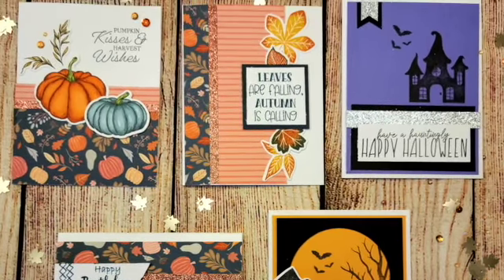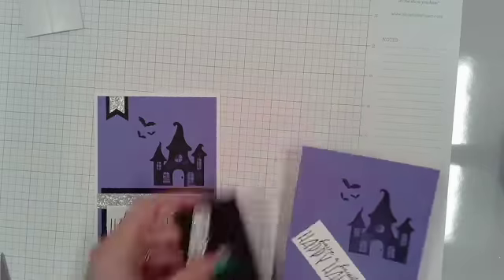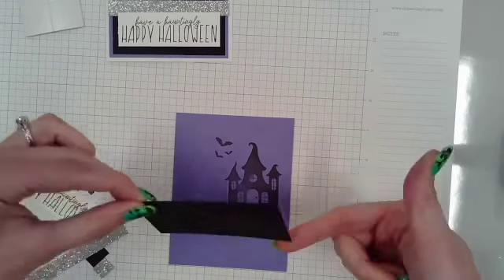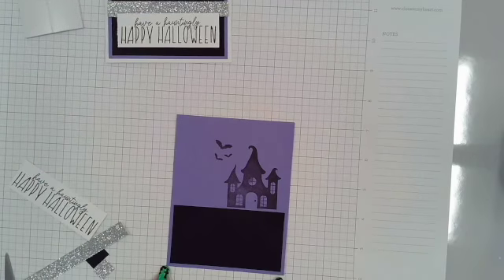Hello ladies and gentlemen, Ashley Balicki here with Make It With Ashley. Today we have five fun little fall and Halloween themed cards.